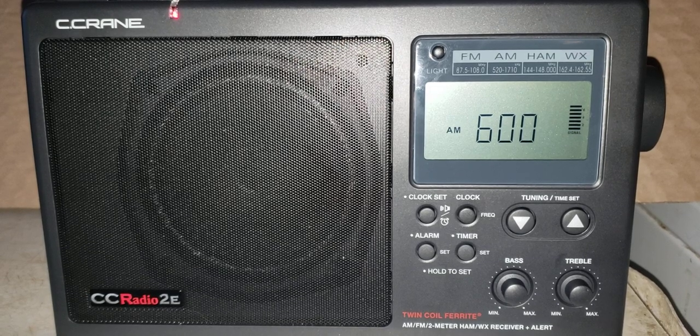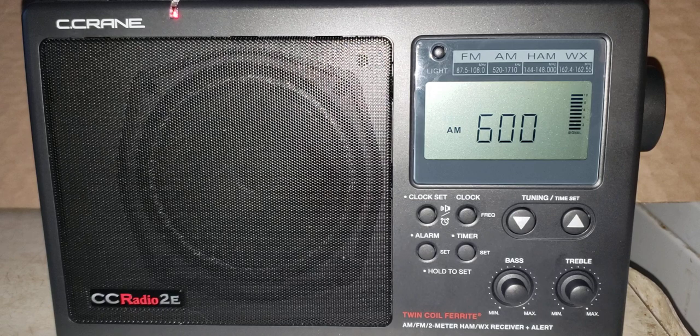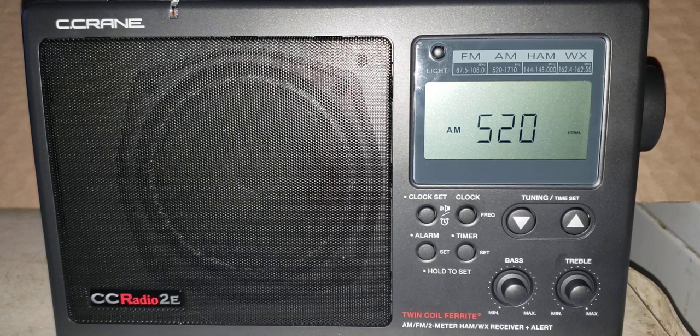They say this is useful in two situations: if you have a radio that is in a new location — for example, mine is brand new, so it's a good idea to do it — and also it's a good idea to do it once a year according to the manual.